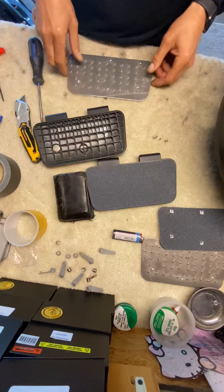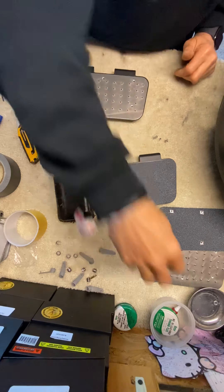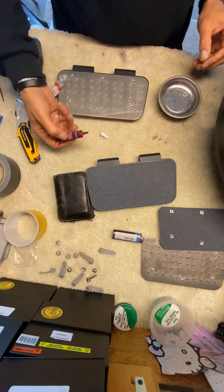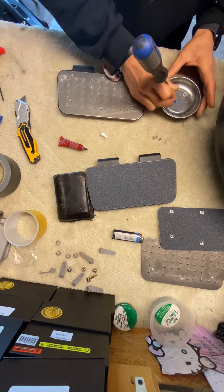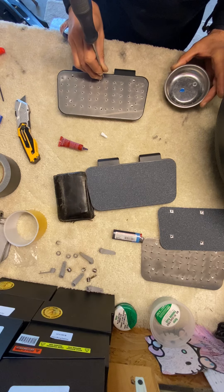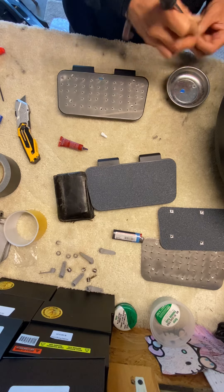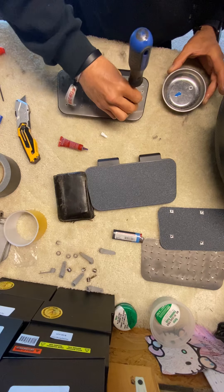That's the old one, and you put the new one on. Use a little bit of Loctite. Don't tighten the screws all at once — put them all in first, and then once you have them all in, go ahead and tighten them all. I think I got more Loctite on the outside than the inside of the thread, but that cleans out.